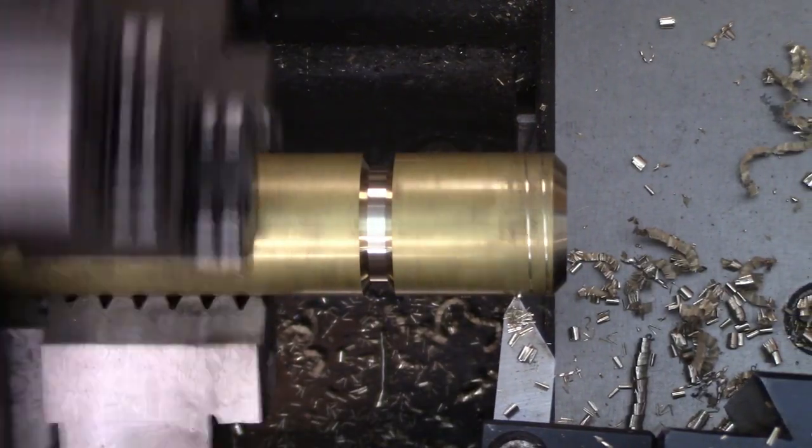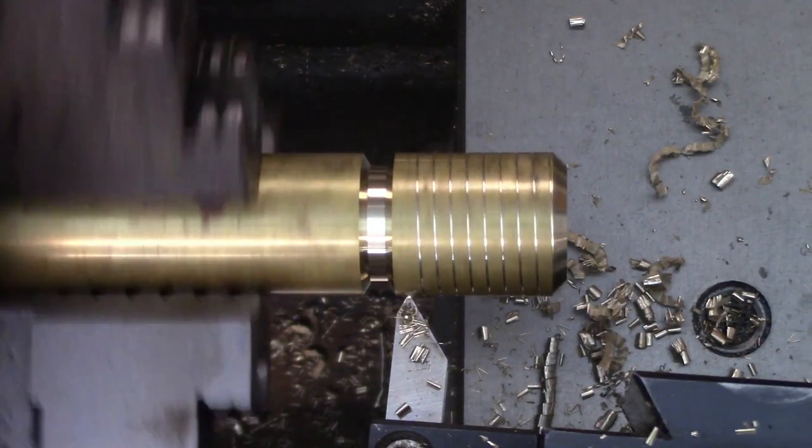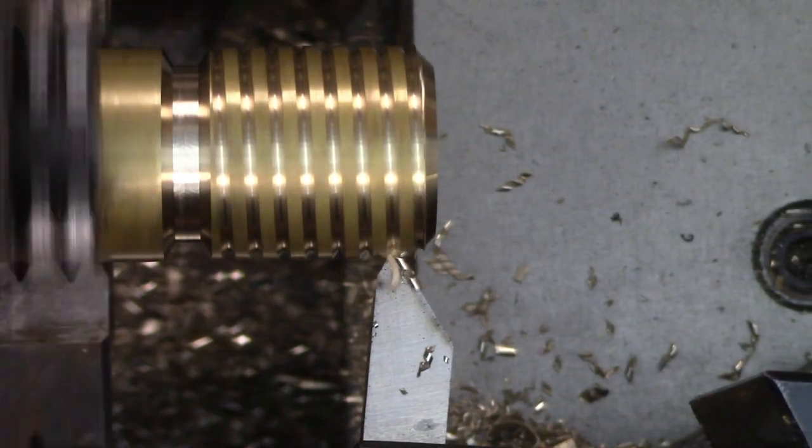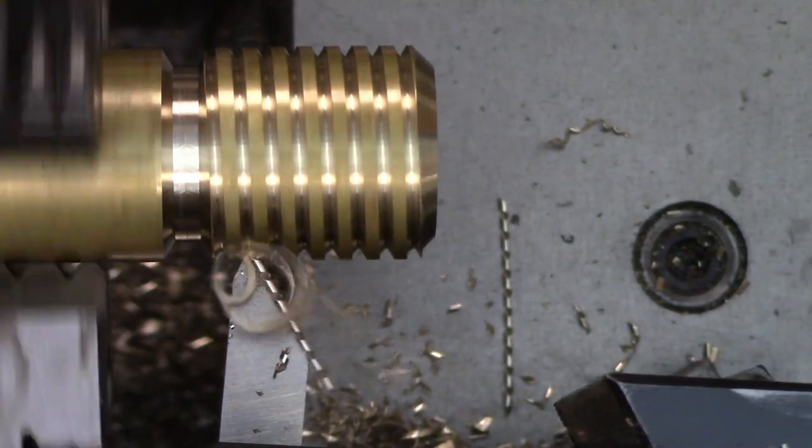In this video I'm going to cut two identical threads, one using the compound and the other using the cross-feed. I'll discuss the pros and cons of each technique and where you might want to use one over the other. Most importantly I'm going to compare the two at the end and see if there's any noticeable difference. So grab your threading tools, engage the half nuts on that subscribe button, and let's get started.